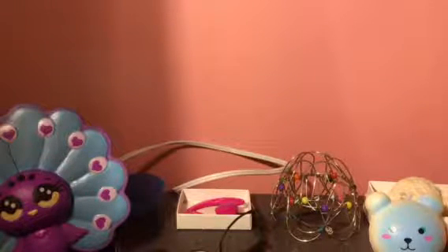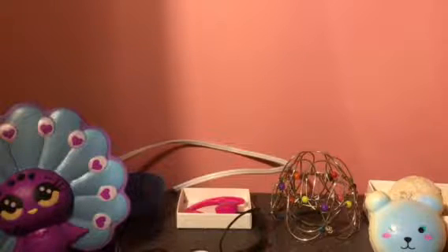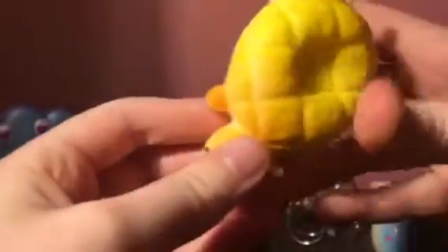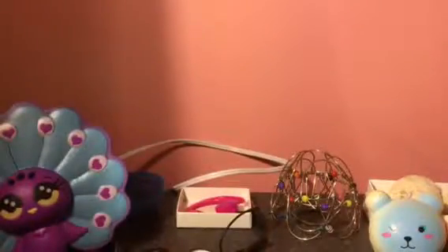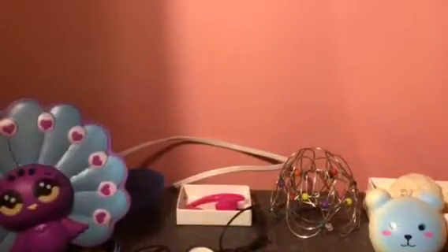Hey YouTube, welcome to the squishy collection video number two. Please watch number one before this so you know what's going on. Let's get started. The first one — and I have low battery — is this turtle. Since it's low battery I'm going to plug my phone in real quick. Sorry about that, I did not know my phone was on low battery.